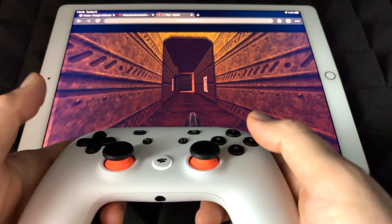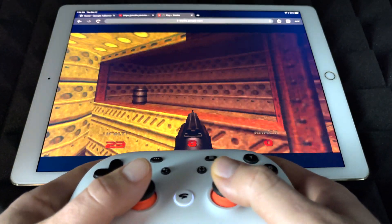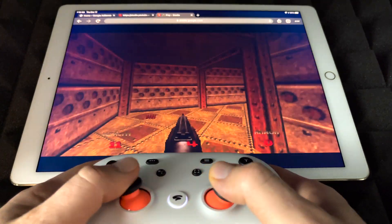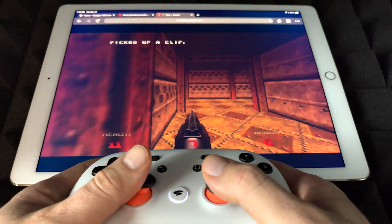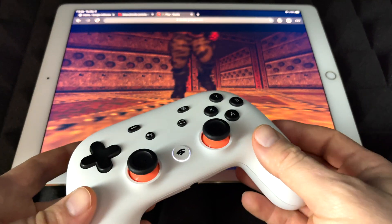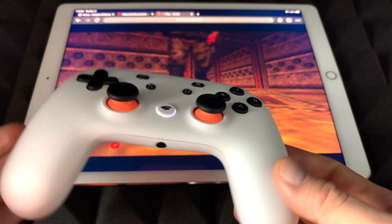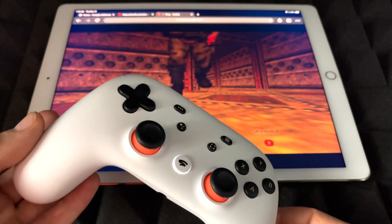The point of this video is to show you that Stadia does work right now with iOS devices, which is something we've been waiting for for a long time. It's not perfect but it's getting a little smoother. With the lag it is a little hard to play, but it's working. Hopefully for you guys it's going to work a little bit better. Now I'm going to show you on an iPhone how Stadia works — this was on an iPad.